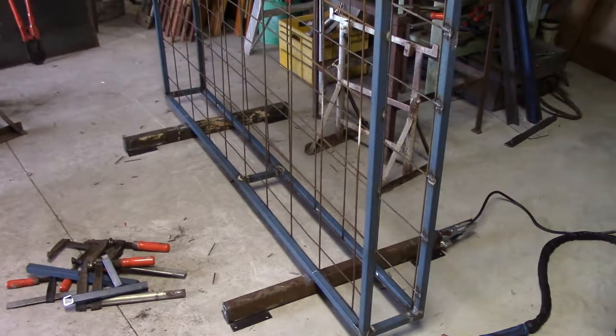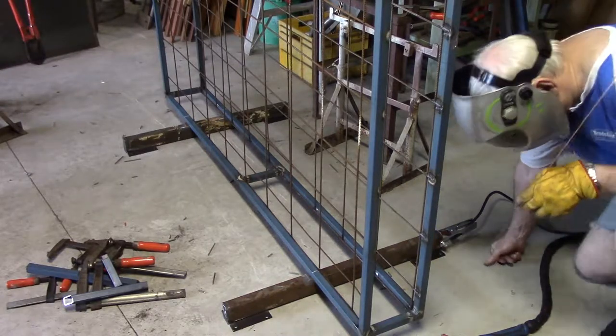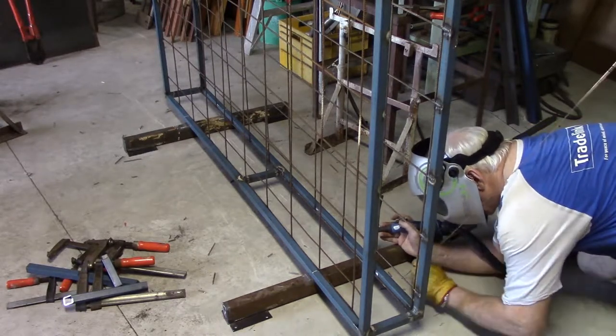The metal on the leg RHS is a lot thicker than the SHS for the frame, so I'm going to leave the amperage up around 100 and try and direct most of the heat into the RHS. See how we go with that.